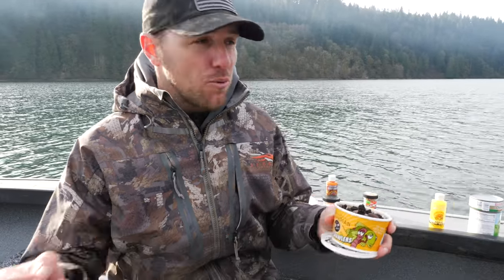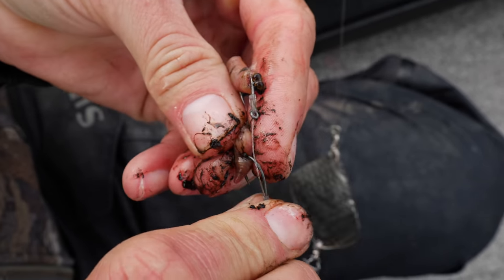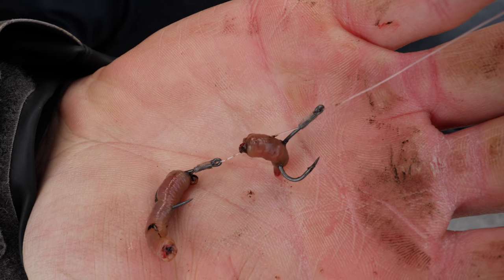Another successful bait I like to use is night crawler and earthworm. I don't put the whole crawler on there because kokanee aren't going to bite something eight inches long, but if you put little chunks of earthworm on the hooks and run it behind your Brad's kokanee dodgers, that can be really effective. The bonus is that if you're fishing a lake with a lot of trout, trout really key in on these little chunks of earthworm. Sometimes I'll bridge the gap between two hooks with a piece, and sometimes I'll just add little cut pieces.